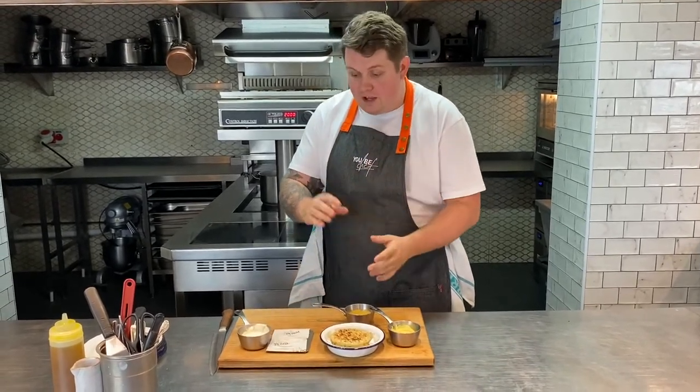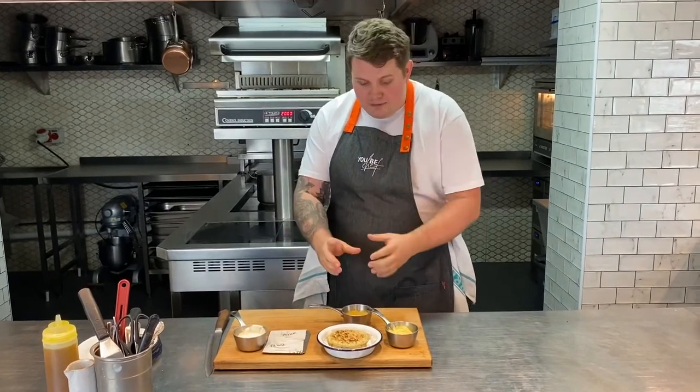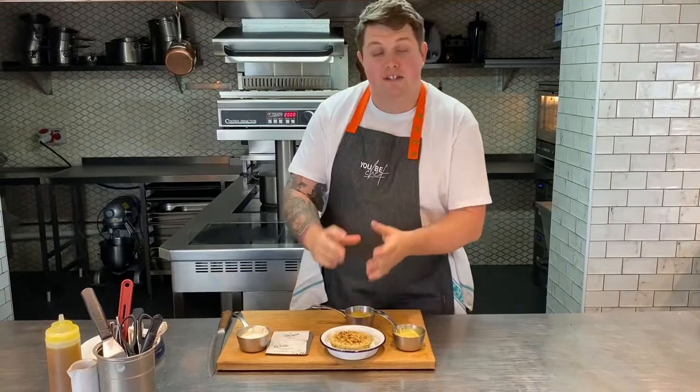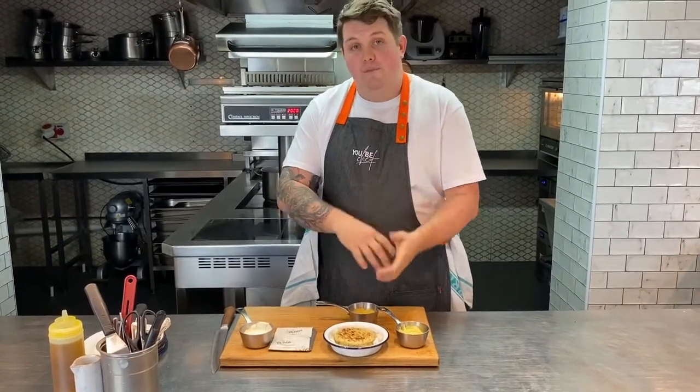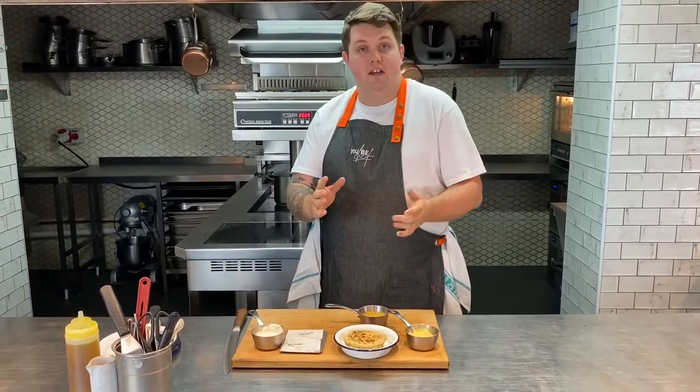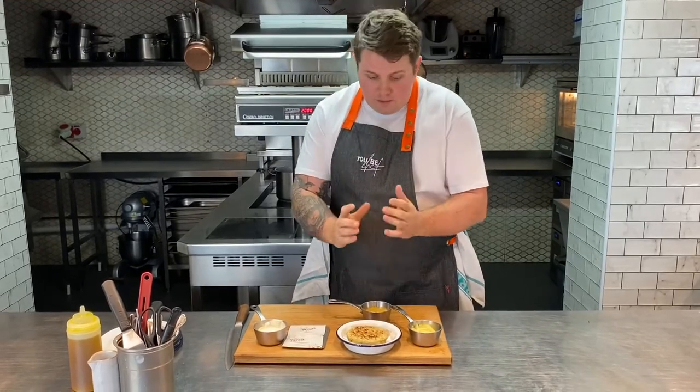Here we have our fish starter. This week we've got a lovely herb crumpet, some gurnard that's been cured in sea buckthorn that we've foraged and are using throughout the menu, a seasoned crème fraîche, a little bit of sea buckthorn dressing and some lovely confit fennel. We're going to take our crumpet and put it in the oven at 190 degrees for about two to four minutes, just until it's starting to crisp up and it's warm. Or if you have a toaster, feel free to pop it in there.